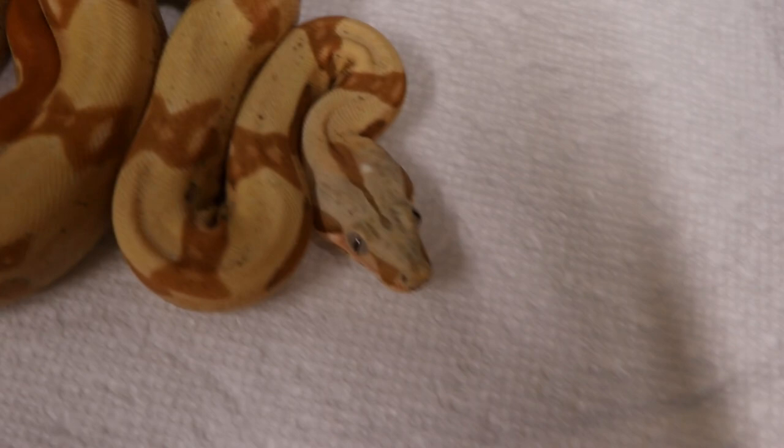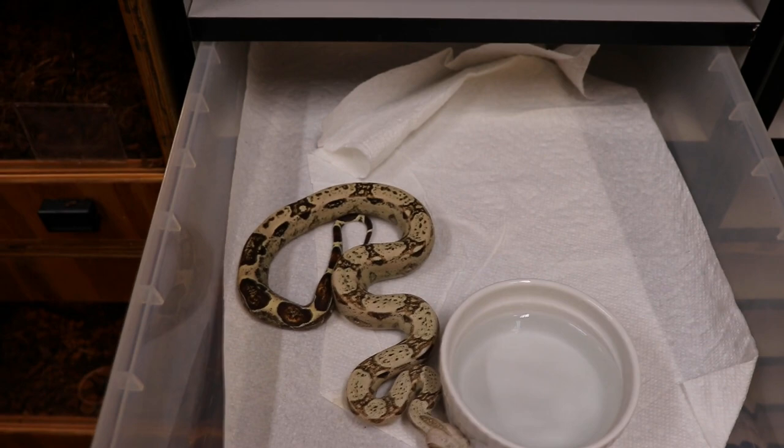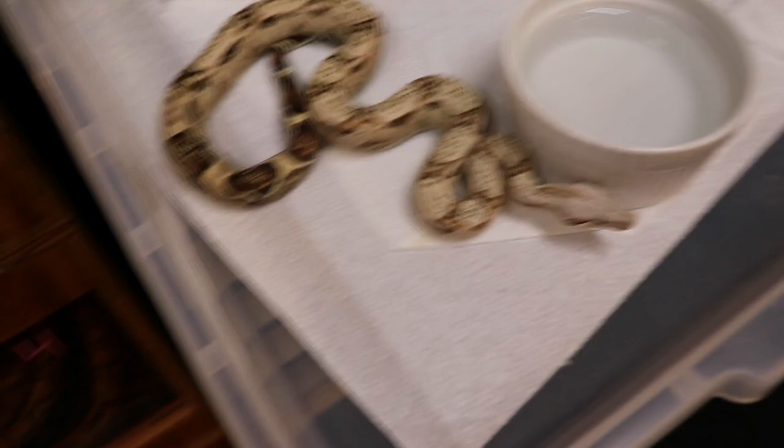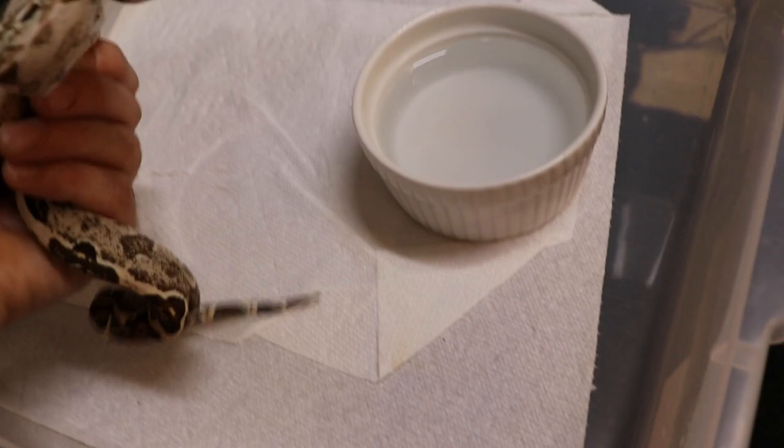Here is the brother to that VPI Arabesque female and he turned out the opposite — he started off pink but now he's getting really light, almost like a snow. He's really light, pretty cool.